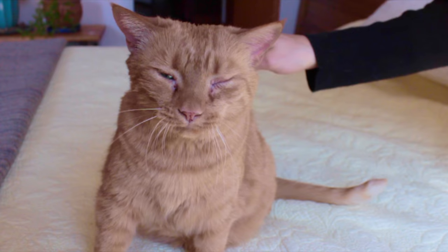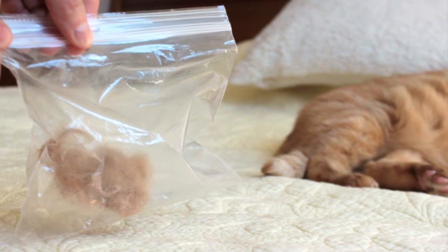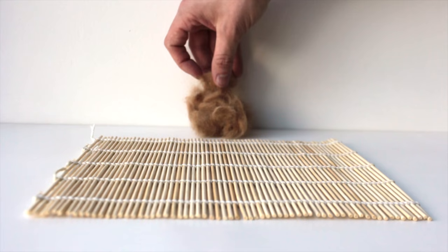Simply groom your favourite furry friend with a brush. Collect 2-4 ounces of their hair, seal it in a small bag and drop it in the post.